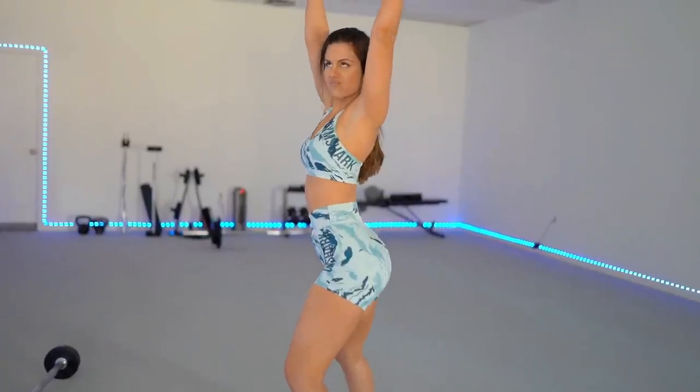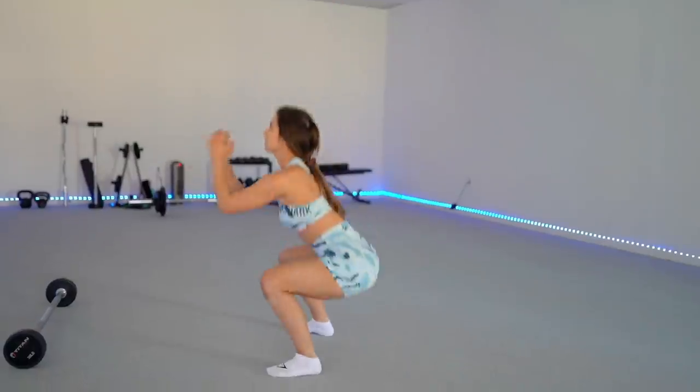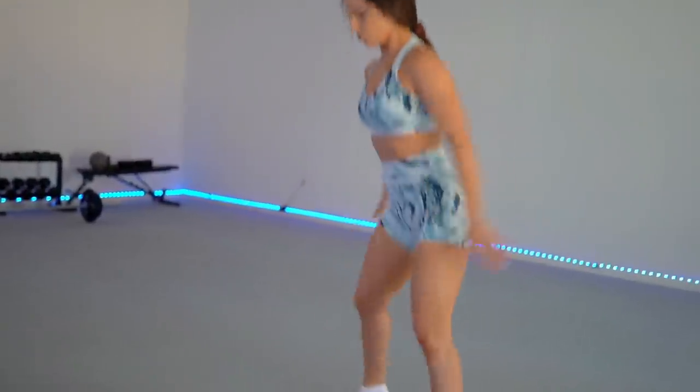My favorite print out of all of this is definitely the blue print — now that summer's rolling around, I kind of dig looking like the ocean. When you're deep in the ocean and you look at the water, it's beautiful, and I think this print really does that. The shorts are also true to size. I wouldn't size down because that's when it'll start getting restricting around the thighs, and I wouldn't size up. These are perfect peach plumpers. Scrunch butt is life!